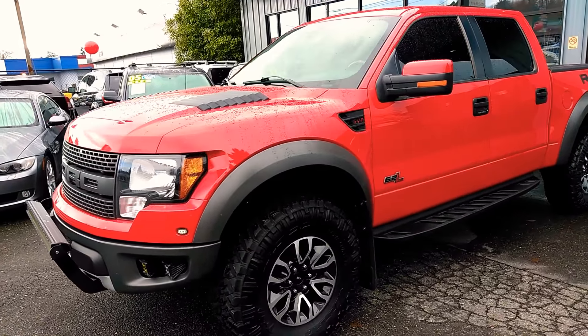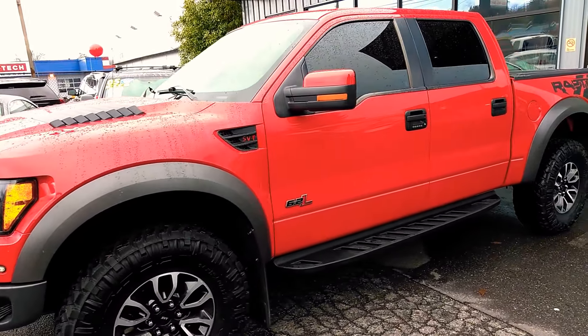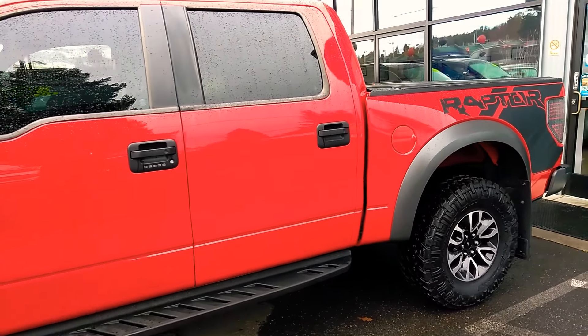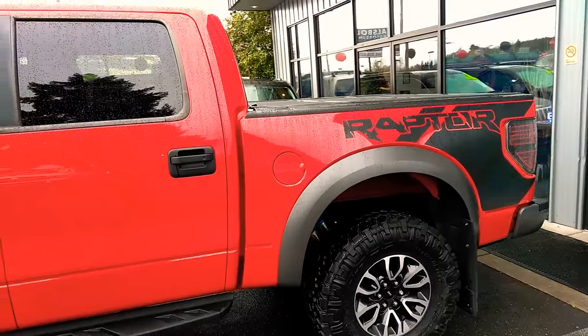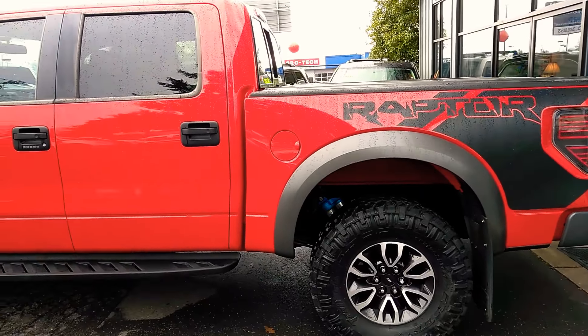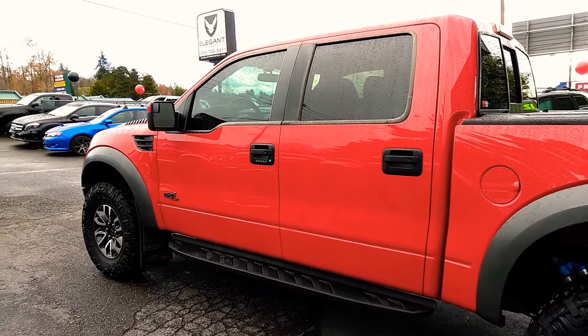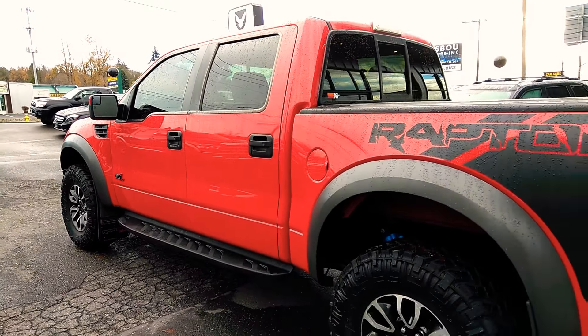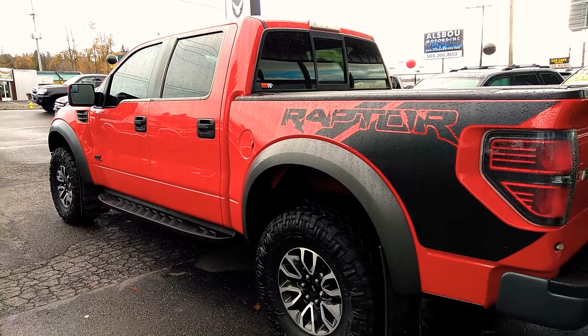Good morning, Fraser here with Elegant Auto Sales. Today I'm going to be doing a walk-around of this 2012 Ford F-150 Raptor. I'll do the outside, the inside, we'll pop the hood, take a look at the engine, we'll turn it over, let you see the dash and all the lights, and then we'll go back to the engine so you can hear how it sounds. But first I'm just going to get the outside condition and options, and then we'll get to the inside condition and options as well.